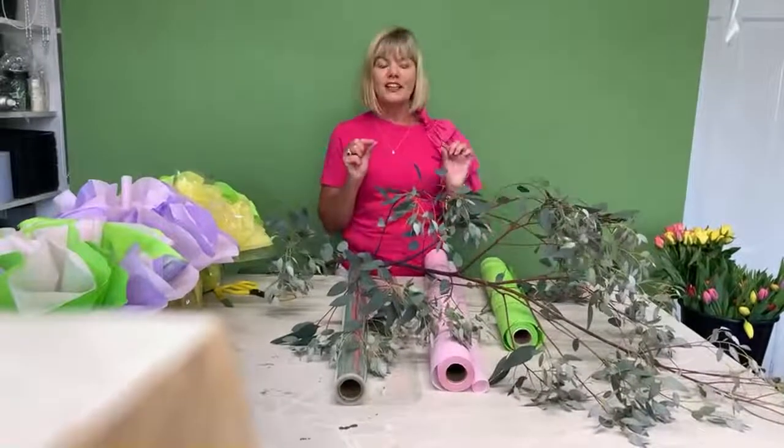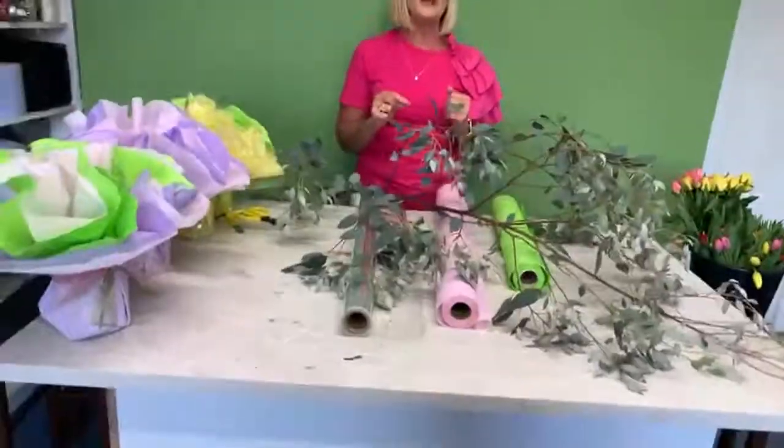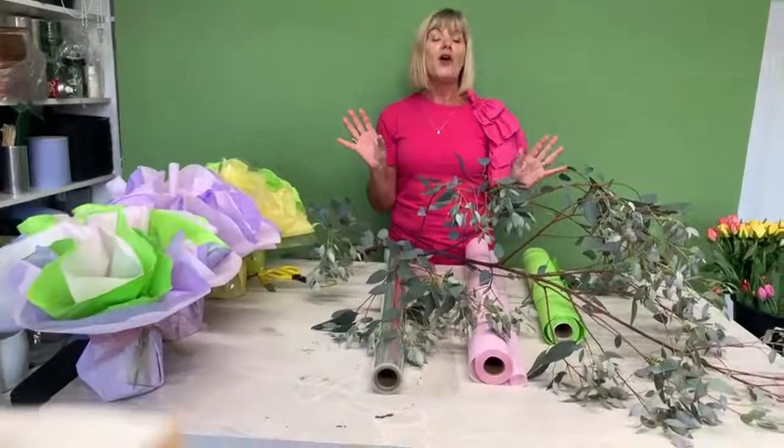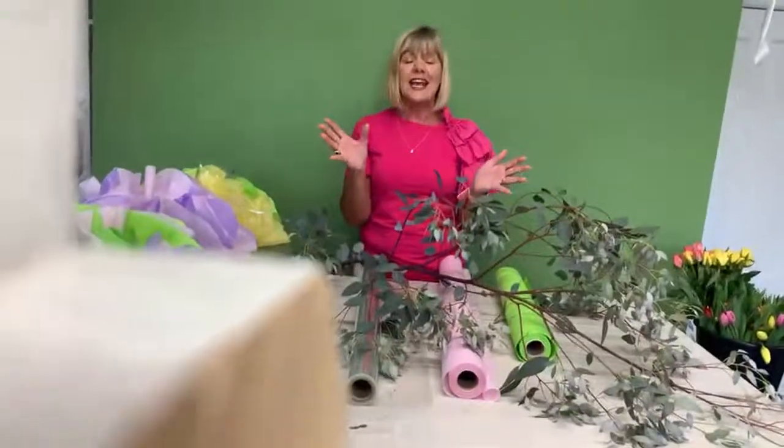Look Good Feel Better Ireland — make sure you get the word Ireland in there, because obviously Look Good Feel Better the charity is a worldwide organisation, well it's definitely around Europe, so I'm going to say it's worldwide.